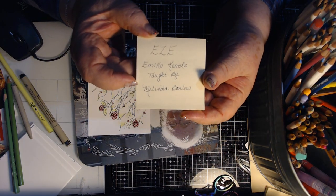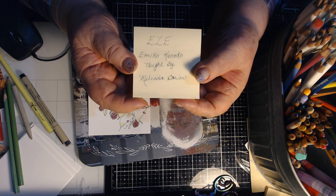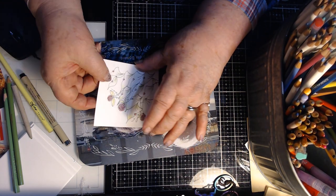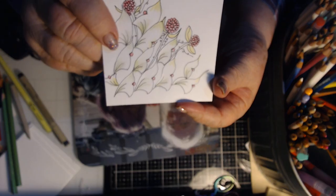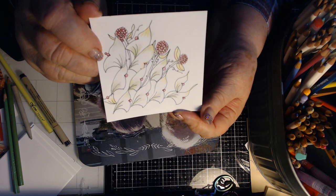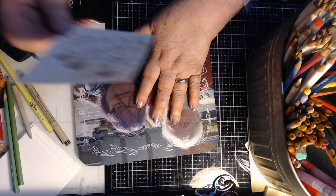Here's where I wrote down: EZE by Emiko Koneko, taught by Melinda Barlow. I love to watch Melinda Barlow — she is so soft-spoken, she takes her time and explains things so nicely. This is the finished picture that I did, and yours might not turn out just like this but I think it's beautiful. I think this would make a very beautiful tangle on the corner of a greeting card.